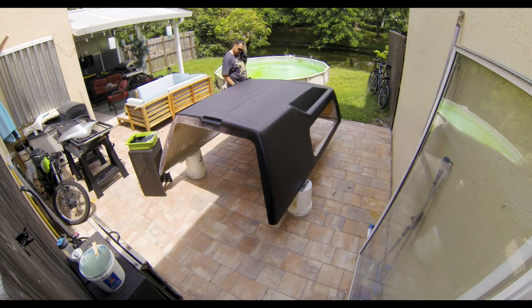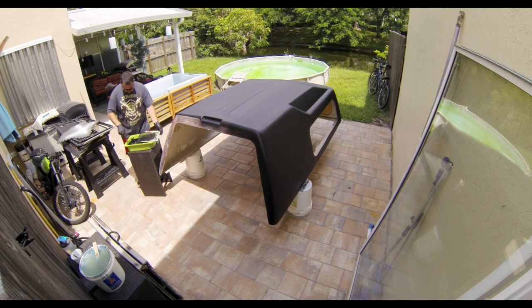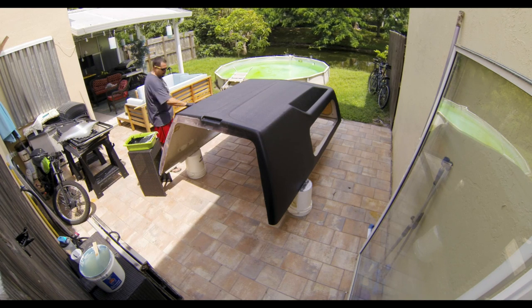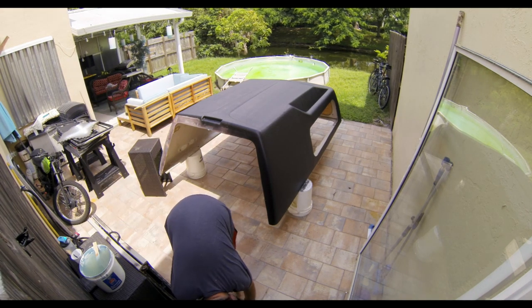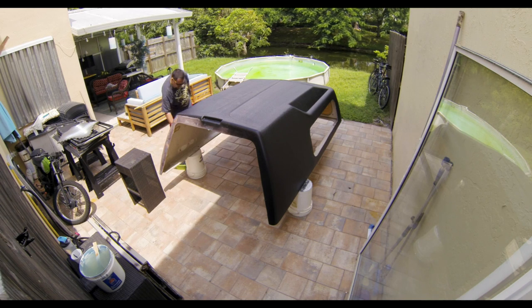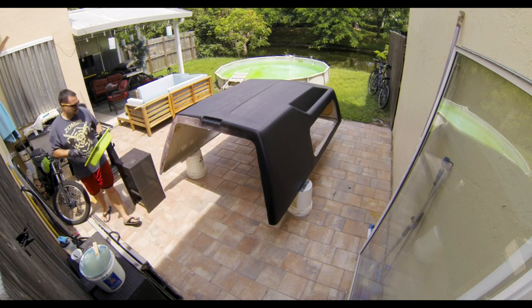Once I realized that, I made sure I completed the top and the front of the topper, paying special attention to the plywood I used to replace the glass window. Those areas will be hard to reach after the topper gets installed. If you decide to use this product, please cover all surrounding areas. I didn't — trying to show off my painting skills — and I made quite a mess.